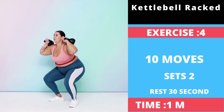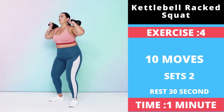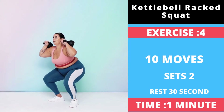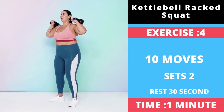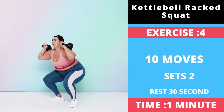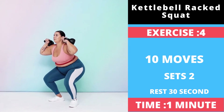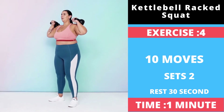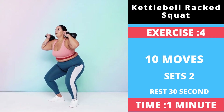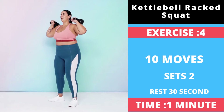Exercise number four: Kettlebell Squat Clean. Stand with your feet about shoulder width apart with a kettlebell on the floor between your feet. Bend your knees and push your hips back to lower and grab the kettlebell with both hands by the top of the handle. Drive through your heels to stand as you pull the weight up to your chest, then quickly swap your hands from the handles to the bell and immediately lower into a squat, pushing your hips back as you bend your knees.